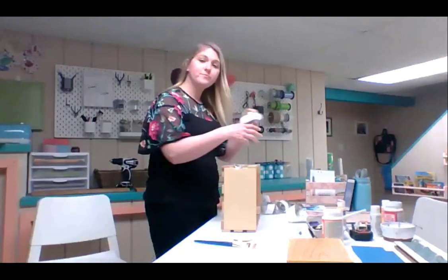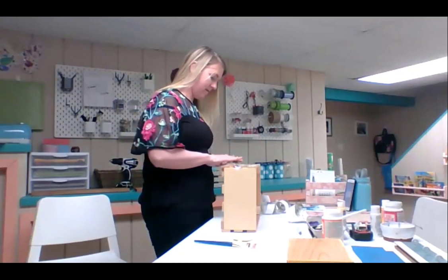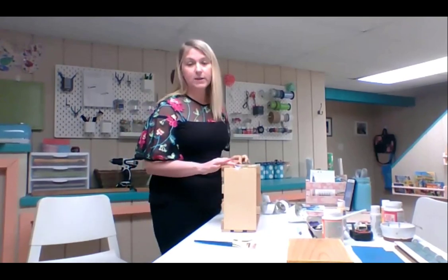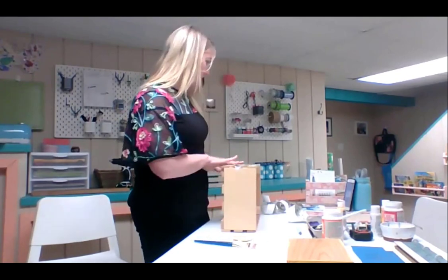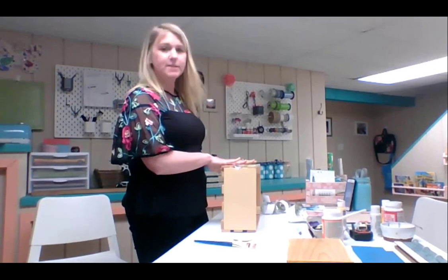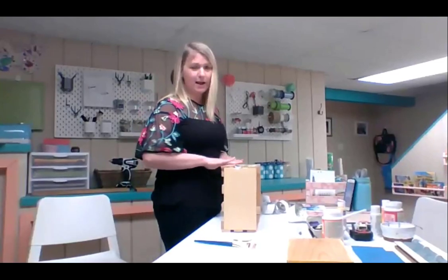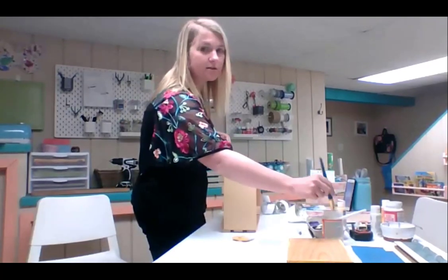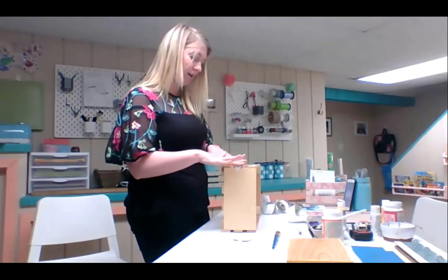Someone is asking if they can decoupage on other things aside from wood. Yes, absolutely — like last week we did a tin can, so that's definitely possible. I mainly have done wood and the tin can. Plastic probably wouldn't work, but those are a few examples. Feel free to share other ideas in the chat.